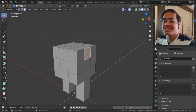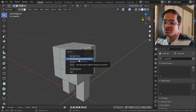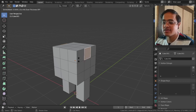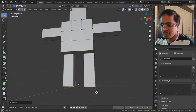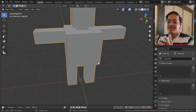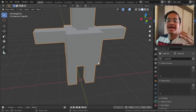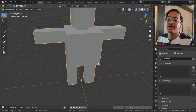To extrude edges along the normal I will be tapping Alt+E to extrude the face along normals - not just extrude, but extrude in its perpendicular direction. This is a very simple structure I have created for a character. Understand that this is a character that has hands, legs, shoulders, and everything - I am just showing you how armatures are used to rig a character. This process is called rigging.